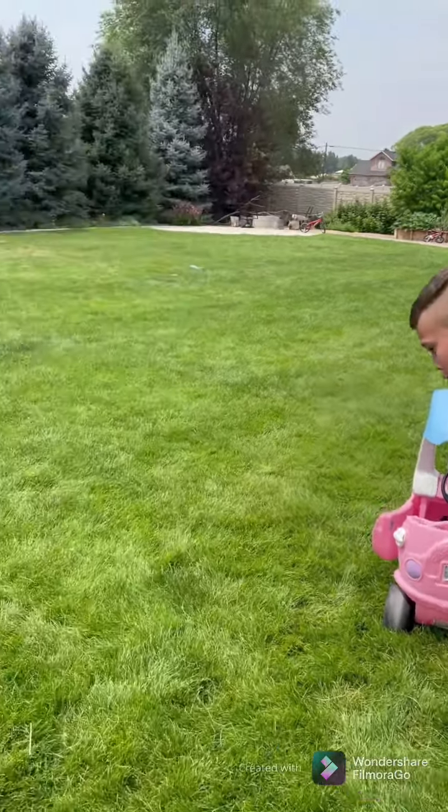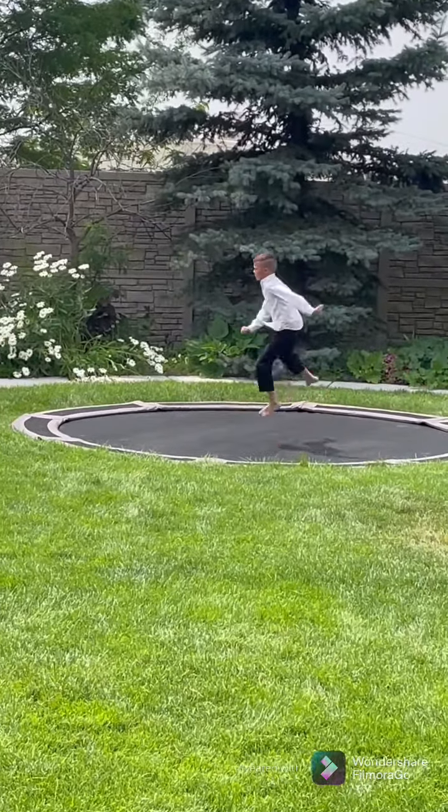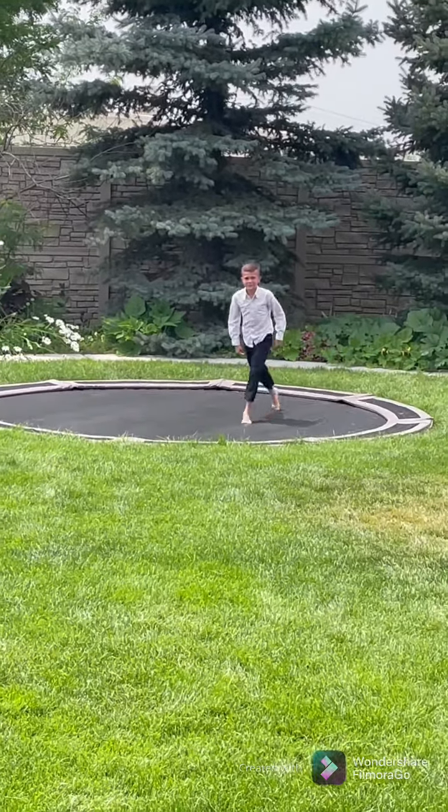Preston, run down there and show us how to do a backflip. Okay. That's how you do it.